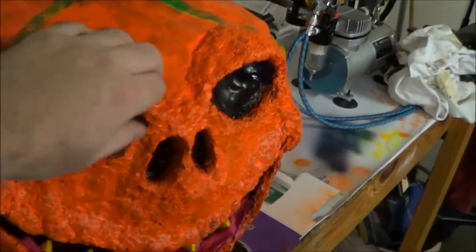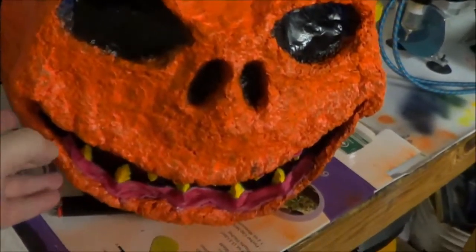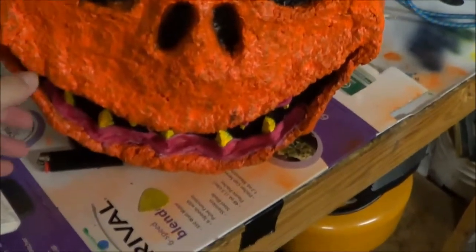His face is actually just made of ground newspaper. We put it in a blender with water, ground it all up, squeezed the water out, and then added glue, and made a paste out of it. And I sculpted the face, the teeth.